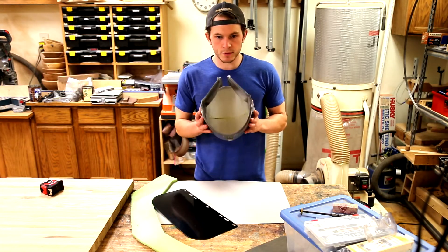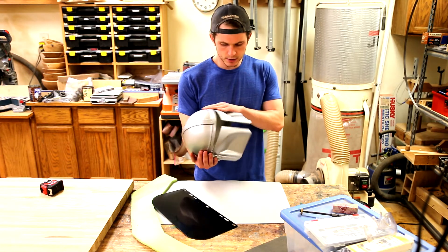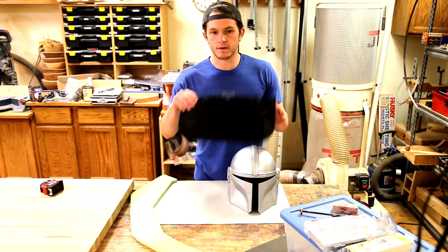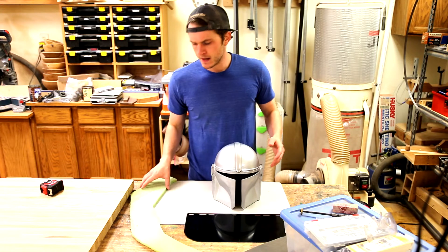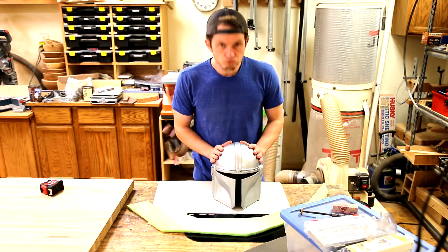So I'm back in the wood shop now, a couple days later. This whole thing's been painted, clear coated, and it's starting to look pretty good. Now all I have left to do is add the face shield, which is just a replacement face mask that I bought on Amazon for about five bucks, and some foam padding to make it a little more comfortable. So let's get to it.